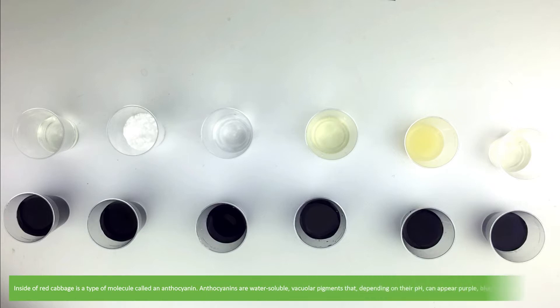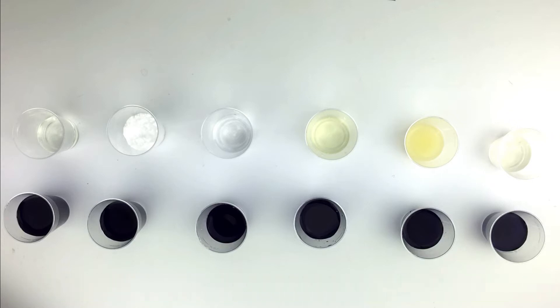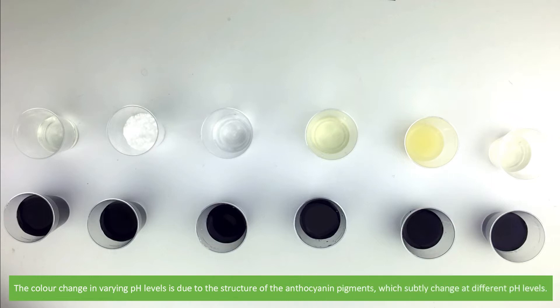Inside red cabbage is a type of molecule called an anthocyanin. Anthocyanins are water-soluble vacuolar pigments that, depending on their pH, can appear purple, blue, red, or even black. The color change in varying pH levels is due to the structure of the anthocyanin pigments, which subtly change at different pH levels.